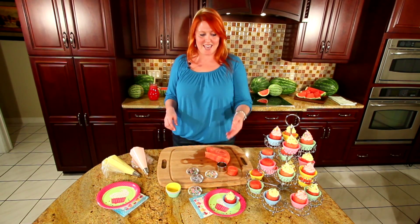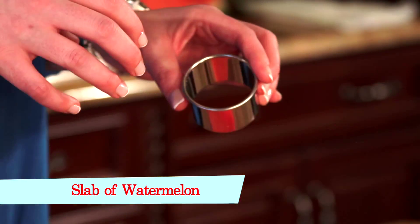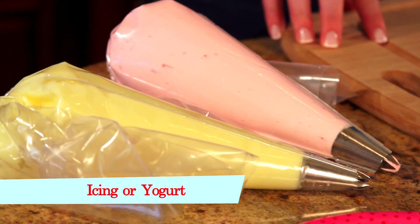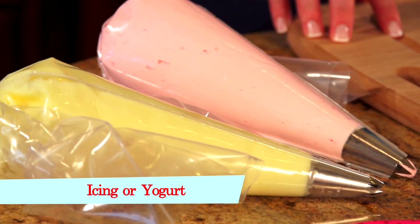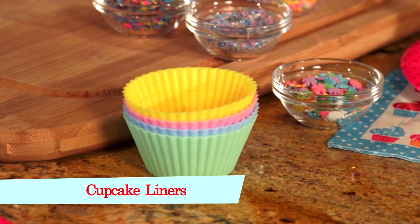Today we're going to make watermelon cupcakes, and all you need is a slab of watermelon, a round shaped cookie cutter, or a drinking glass that's about the same size as your cupcake, some icing — which you could also use a thick yogurt. If you don't have one of these frosting bags, you can simply cut the corner off a ziploc bag and squeeze on, and sprinkles of your choice. Lastly of course, we need our cupcake liners.